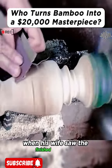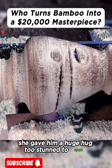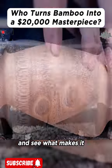When his wife saw the finished product, she gave him a huge hug, too stunned to speak. Now, let's take a closer look at this piece of art and see what makes it so special.